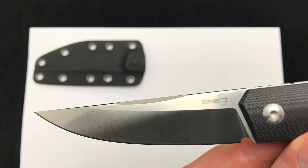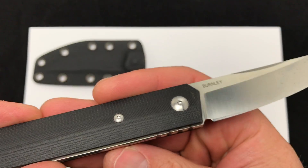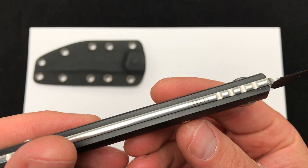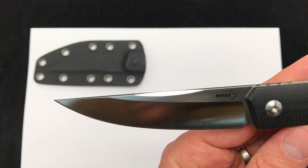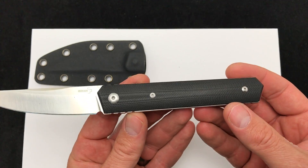On the front you can see 'Boker Plus' and on the back 'Burnley' — they are all serial numbered. This one happens to be number 12, and on the bottom: 14C28N steel, 3.6 inches of blade, and 8.3 inches overall.